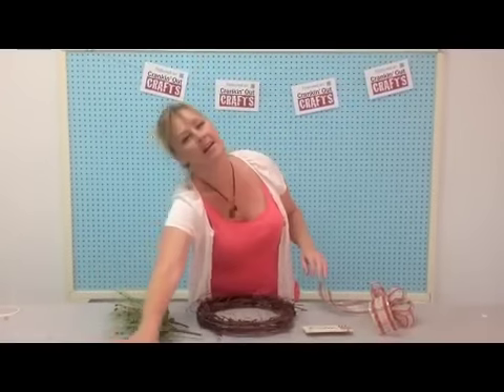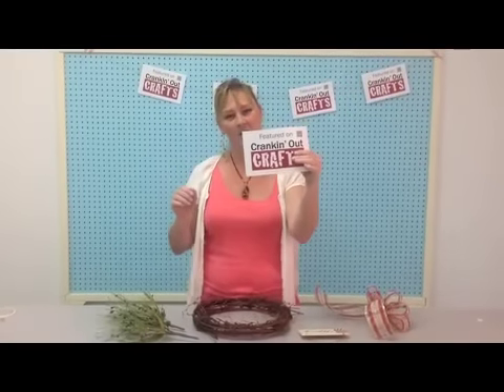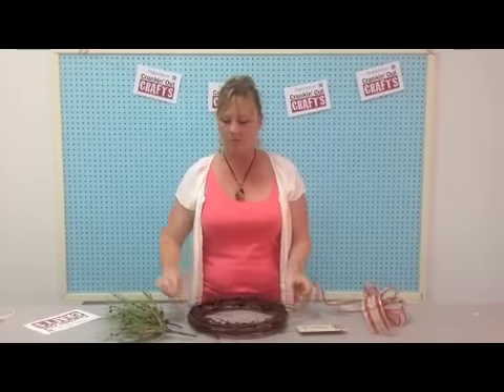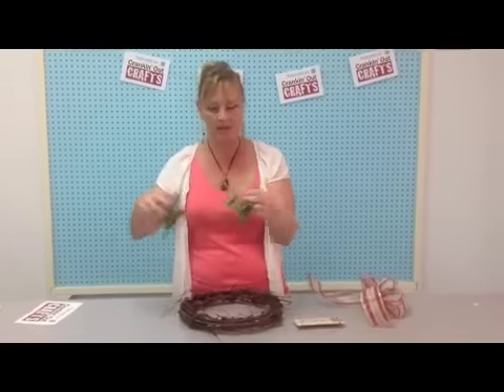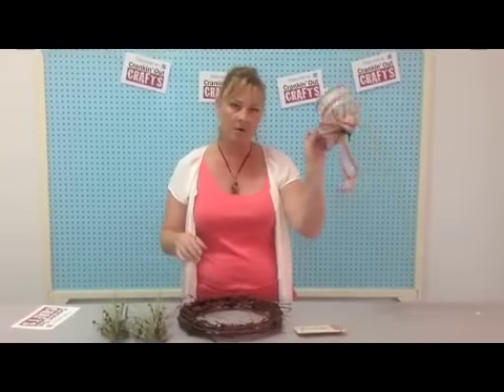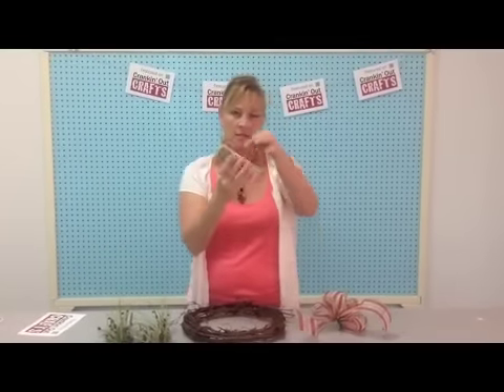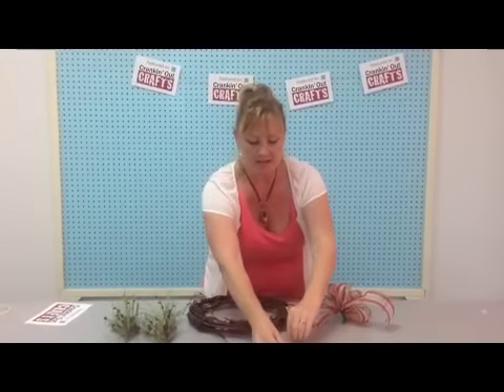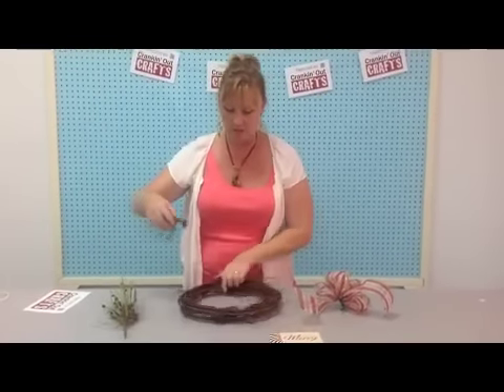Welcome back to Cranking Out Crafts. My name's J-Flo, and today I'm going to show you how to do a very easy grapevine wreath. We just have a couple of picks, a bow that I've already made, and a little Christmas thing. This is a very, very easy wreath that anyone can do.